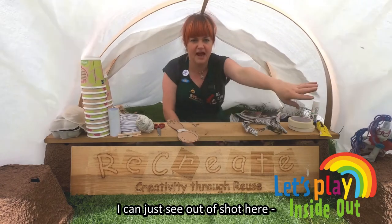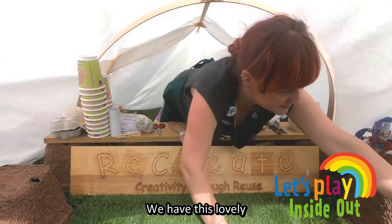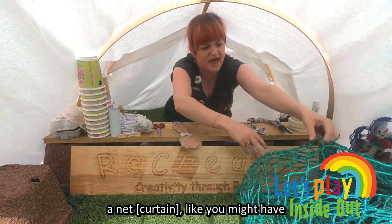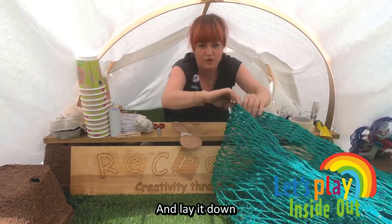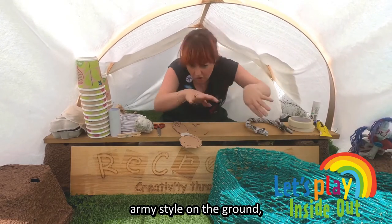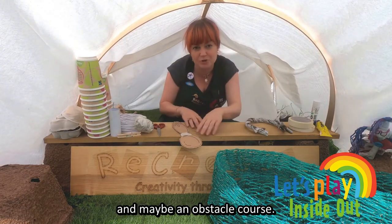I've got a big net — I could just see it out of shot here. We have this lovely net stuffing at the moment, but you could use a net that you might have hanging in your window, or a curtain or something, and lay it down on the floor. So you have to kind of crawl army-style on the ground, on your belly. So you're doing a mixture of games and maybe an obstacle course.